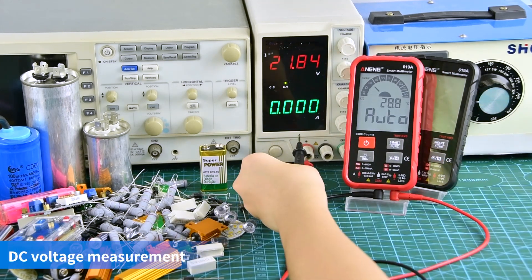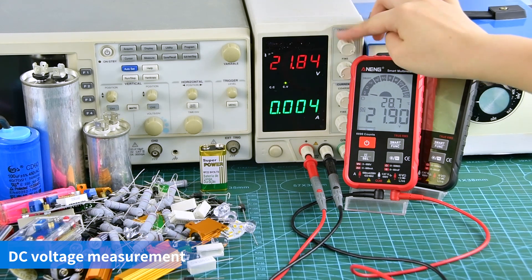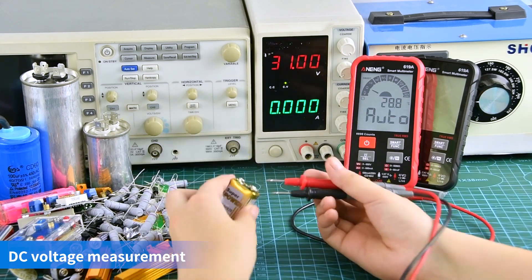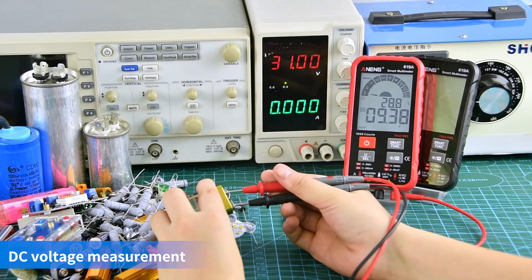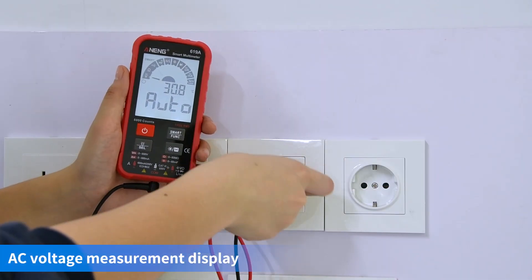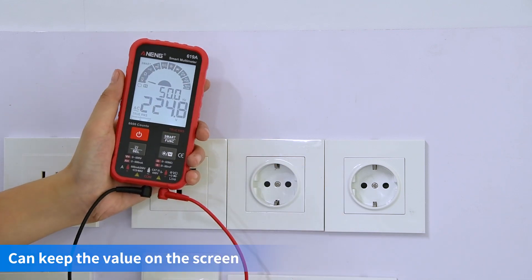DC voltage measurement display. AC voltage measurement display. Data can be kept after measurement.